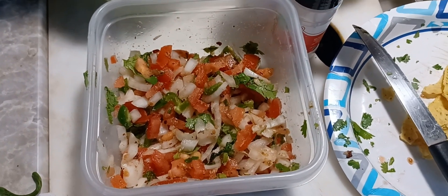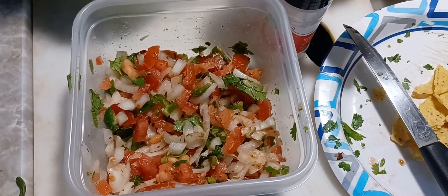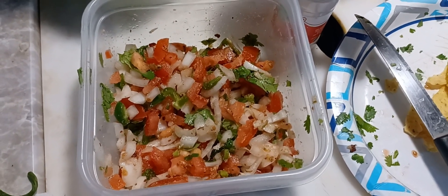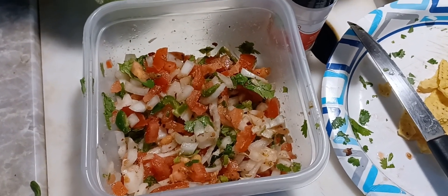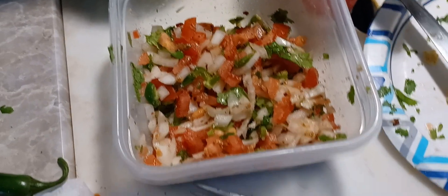I had an old buddy of mine — well, he's dead now — old Dennis used to eat jalapeños and he used to say they gotta be good for you. He'd say, 'I see a lot of old Mexican men walking around — they keep your pipes clean.' There might be some truth in that, you know.